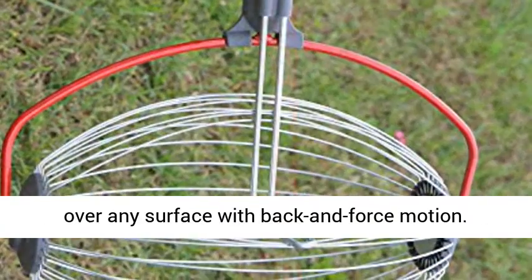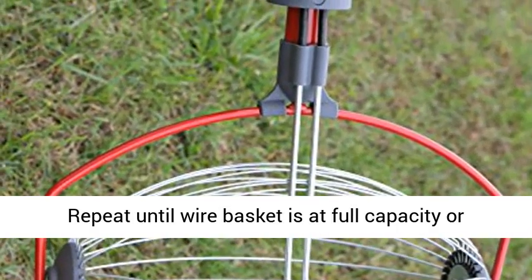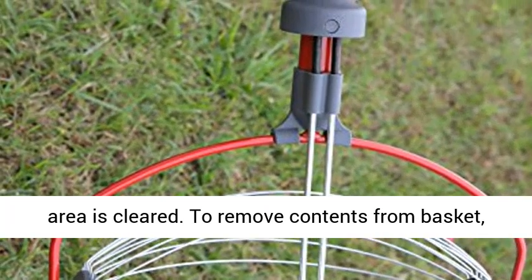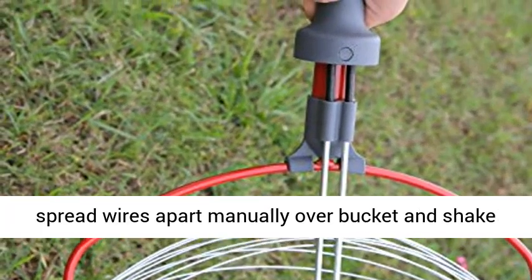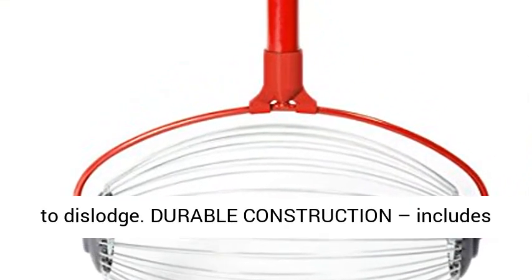Easy to operate and use — simply roll over any surface with a back and forth motion. Repeat until the wire basket is at full capacity or the area is cleared. To remove contents from the basket, spread the wires apart manually over a bucket and shake to dislodge.